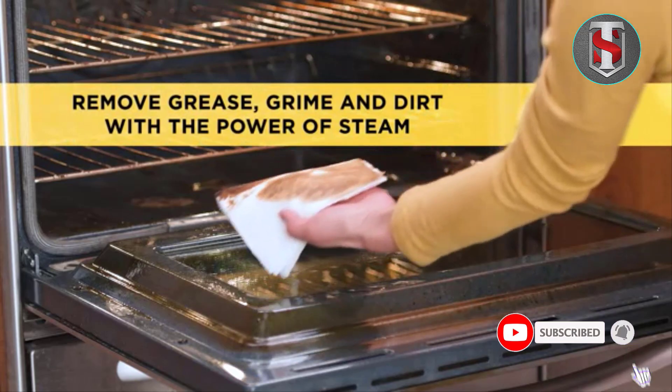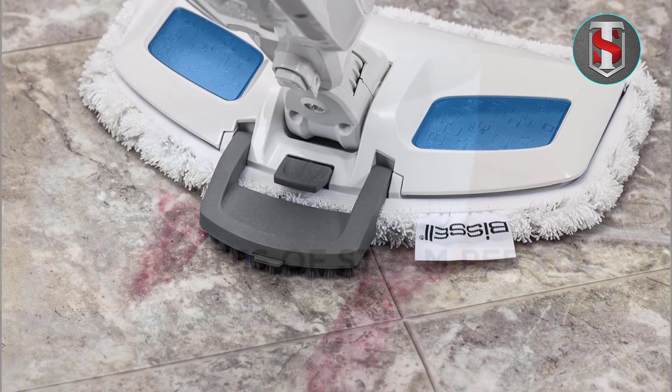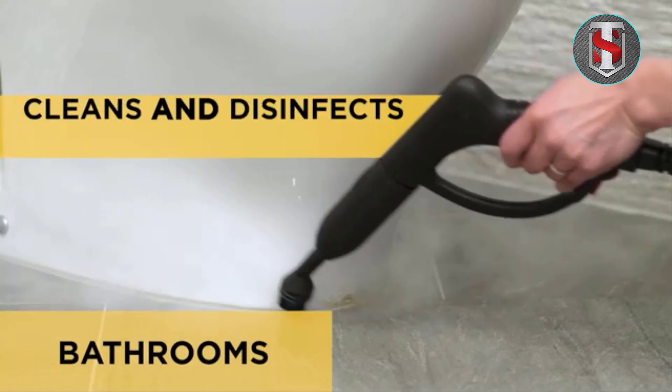Equipped with the power of steam, it effortlessly removes tough dirt, grime, and stains from tile, hardwood floors, laminate, and more. The adjustable steam control allows you to customize the steam level according to the type of floor you're cleaning, ensuring optimal results every time.